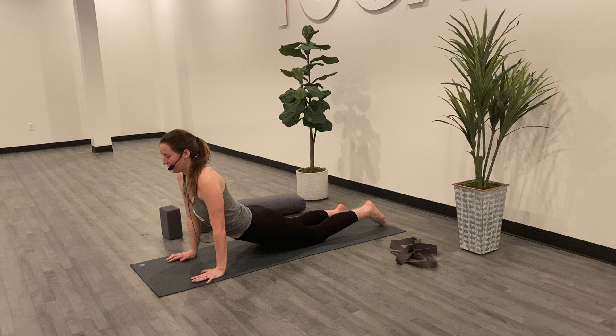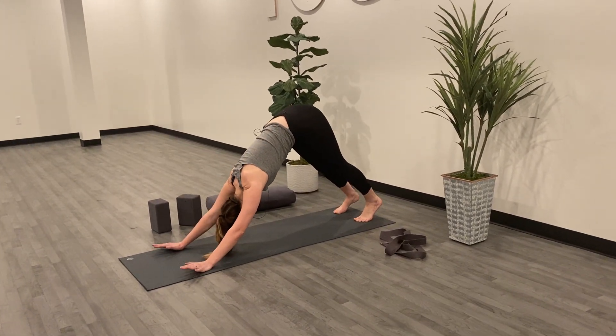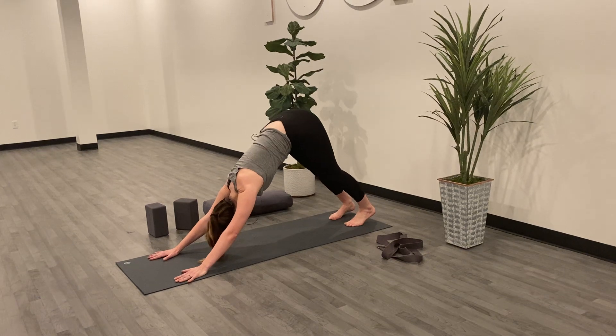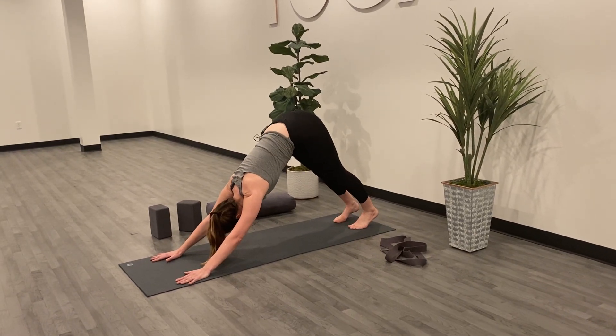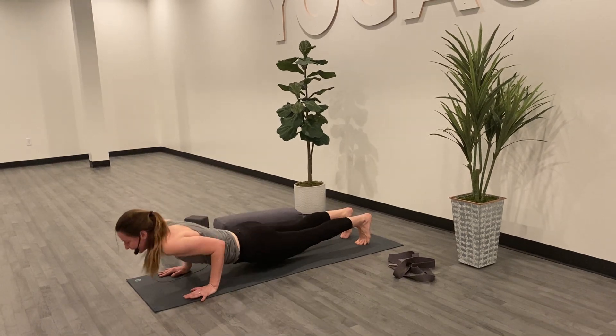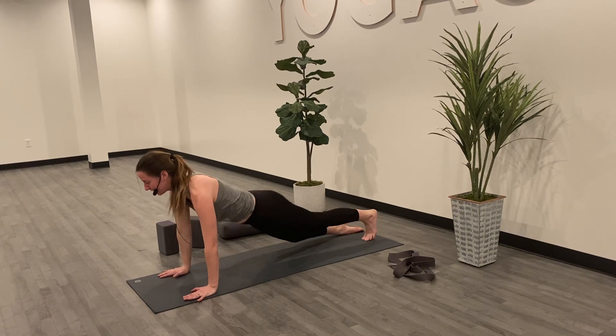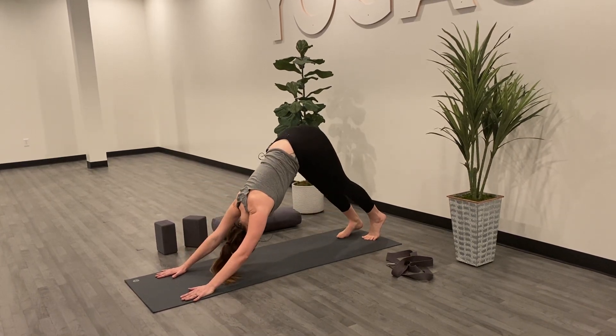Full breath in here. And exhale, tuck the toes. Find your way back to downward facing dog. As we flow through classes, you'll have the option of picking one of those back bends: inhaling forward to plank, exhaling to lower, inhaling to up dog or Cobra, and exhaling to downward facing dog.